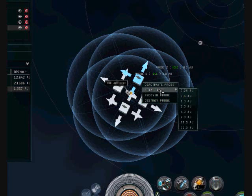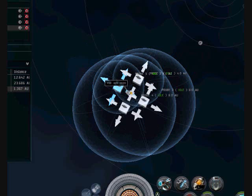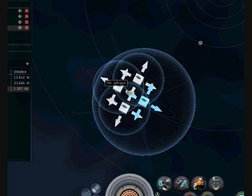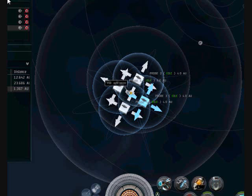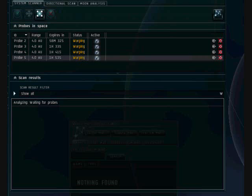We have them at eight, so we're going to put it at four. Then we will do our scan and analyze again.